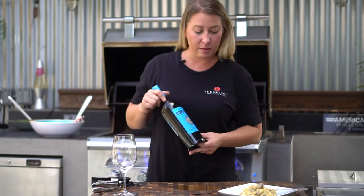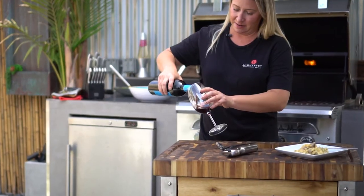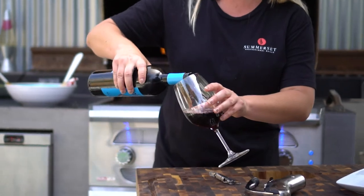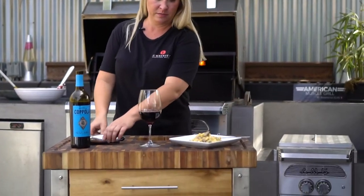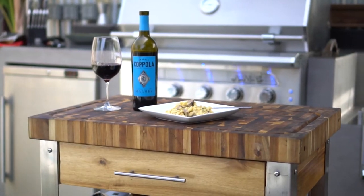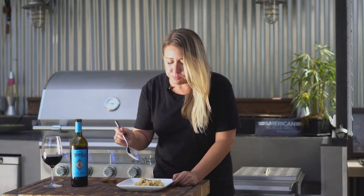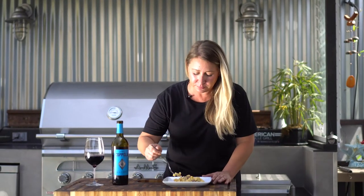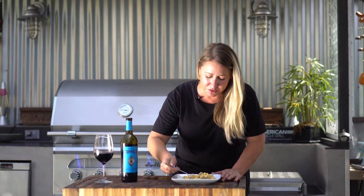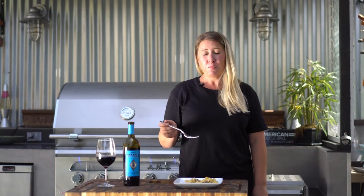Today we're going to be pairing the mac and cheese with a Francis Coppola Malbec. What's an appropriate pour? Keep going? Just kidding. And there is our pairing. Come on, let's do this. I'm hired.